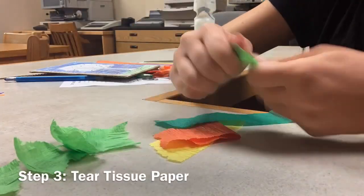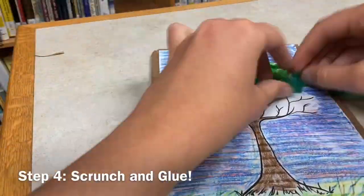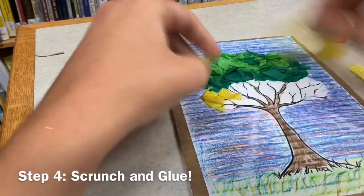Step 3: Tear your tissue paper into pieces. Step 4: Scrunch up these pieces and glue onto your tree branches to make leaves.